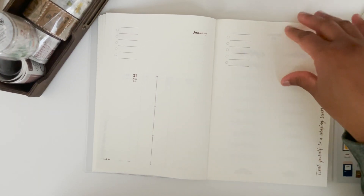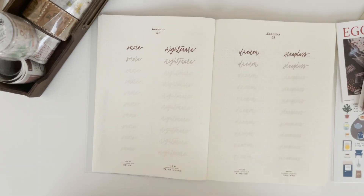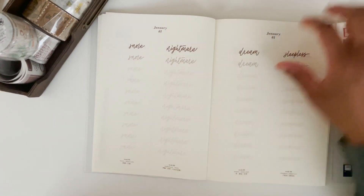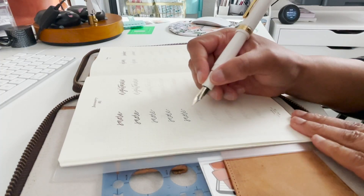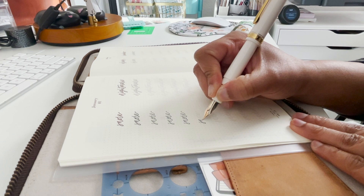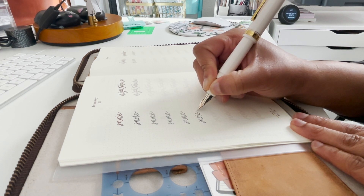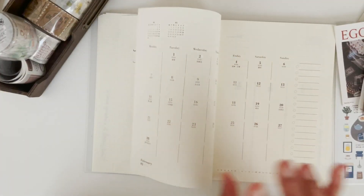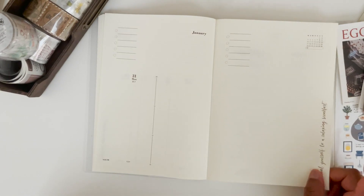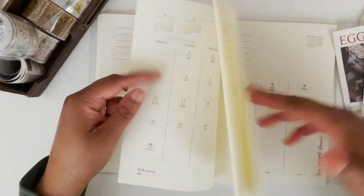In between January and February they give you a blank page to sum up your month, plus four words to practice calligraphy or hand lettering before getting into the next month. I really like that — you can do some hand lettering, and they give you a blank page every month.